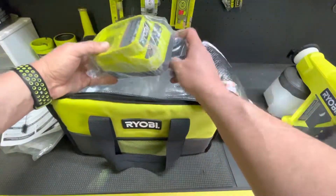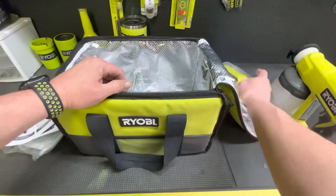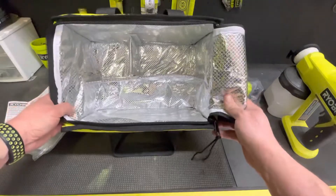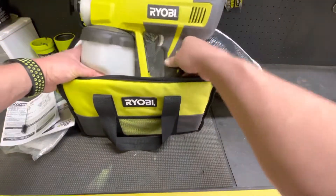This isn't the correct charger — somebody's put an updated version in with the kit. But I'll happily take it. It comes in an insulated bag. I thought I'd share this little gem with you.